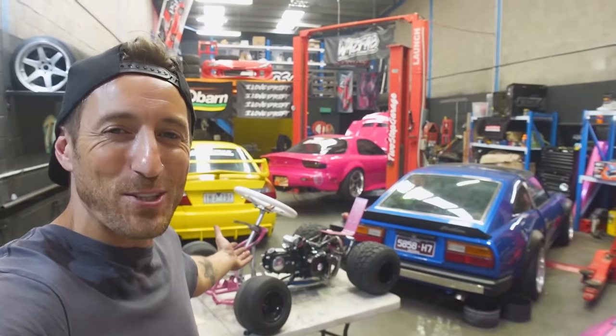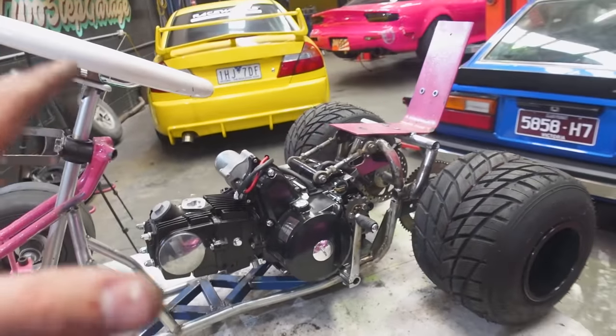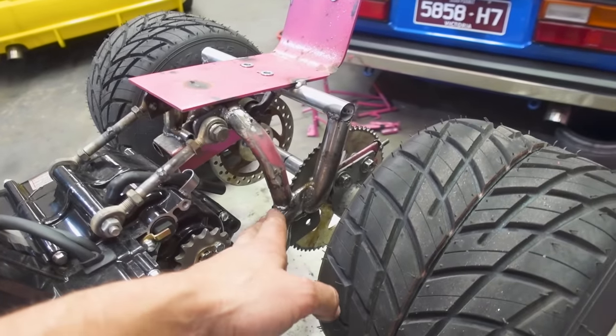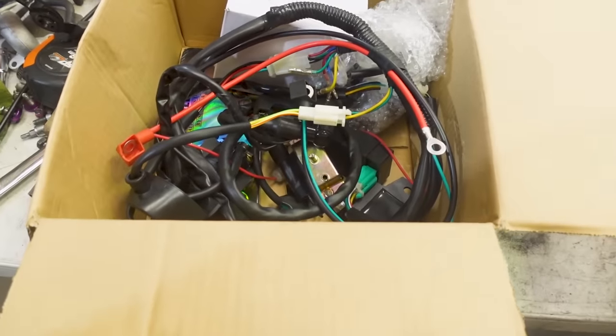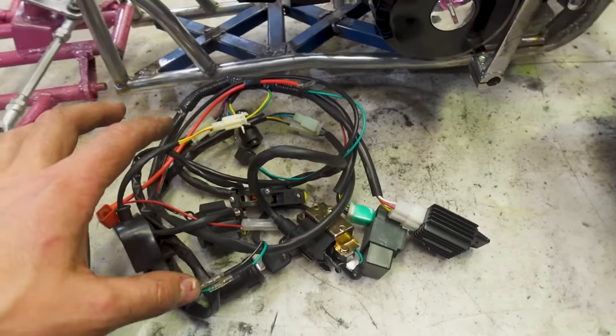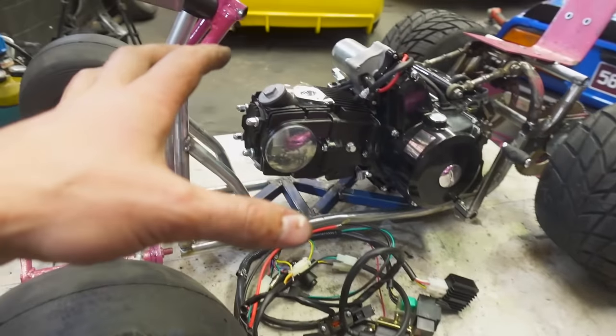The engine is back in our mad max-looking death cart. The chassis no longer flexes when I push on it, which is nice — all these reinforcements have definitely helped. I cannot wait to tidy everything up, round off the corners and cap everything off, but of course we need to make it work before we make it look pretty. Here we have the wiring loom and the battery — this is actually a pretty intense loom considering the last motor literally just had one coil and a couple of wires.